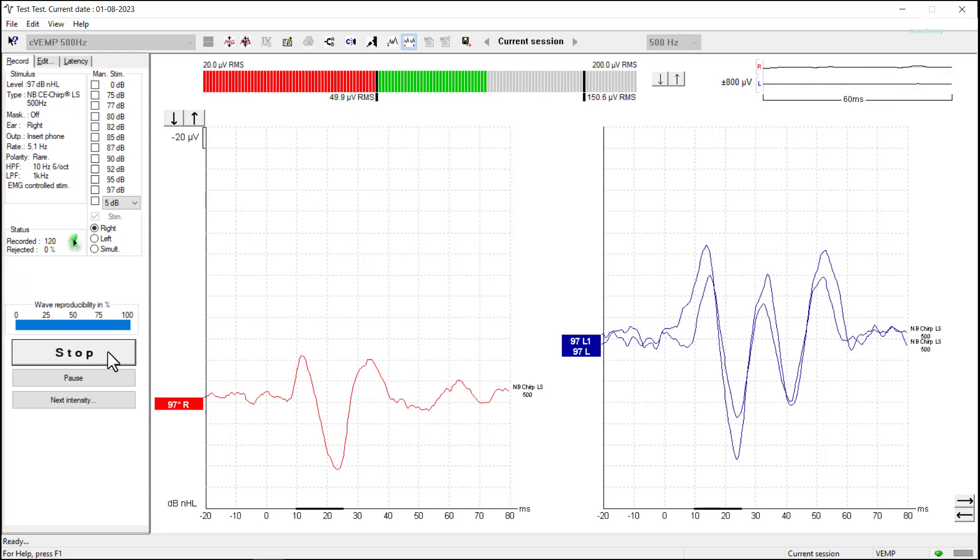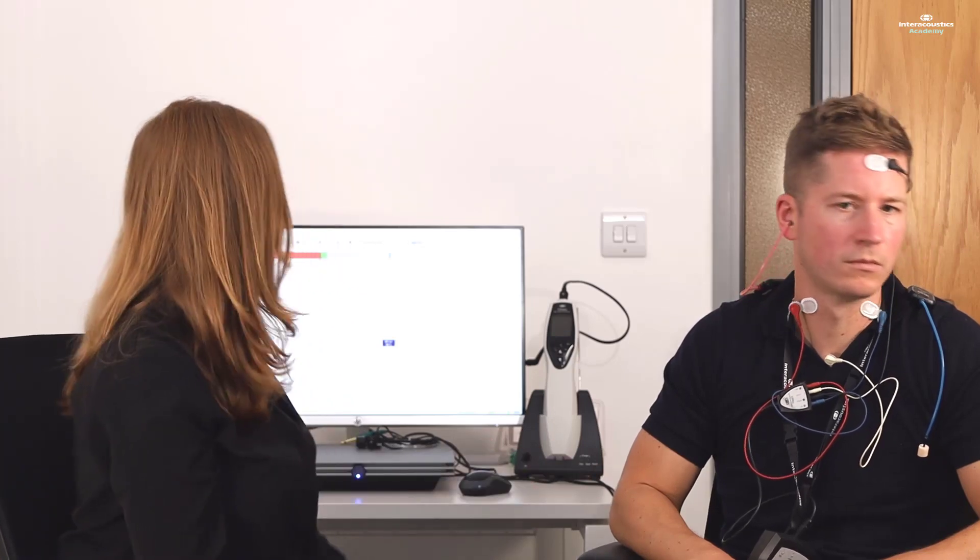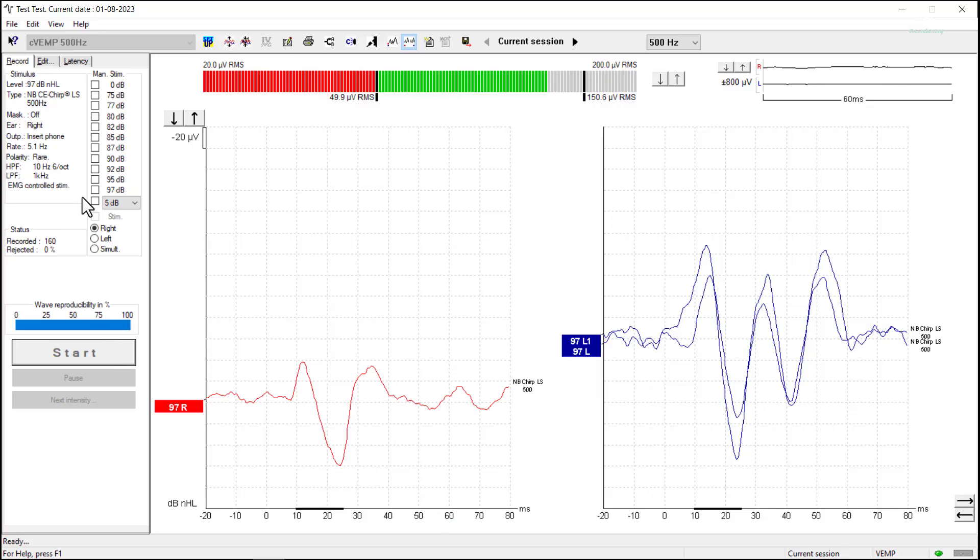Looking at that minus 20 to zero time base, we've got a really good flat line there. We've got 140 sweeps, so I'm going to stop that recording — you can relax, thank you very much. Once again we would run a repeat measurement on the right-hand side at the same level. It's useful to try and make sure that the muscle contraction level is not just within the two black bars, but that both the right and the left are at a similar region. If your patient delivers muscle contraction at the top end of that range on one side, try to encourage a similar amount on the other side.